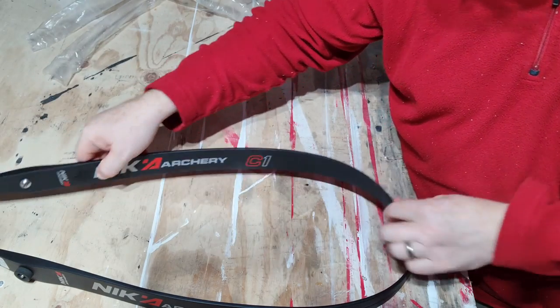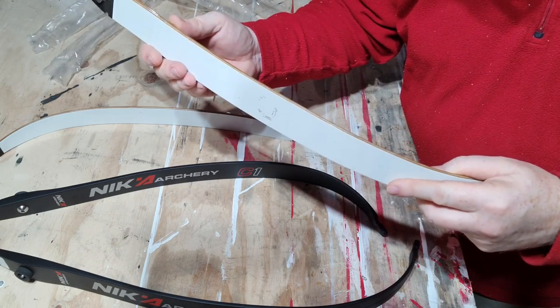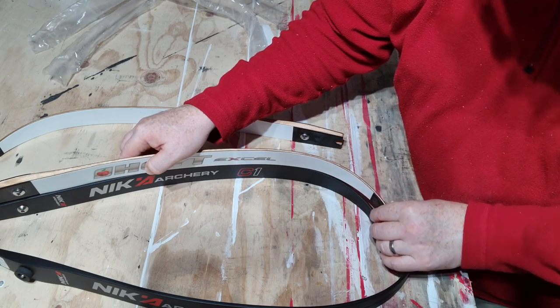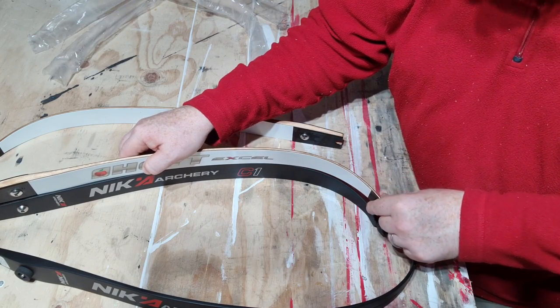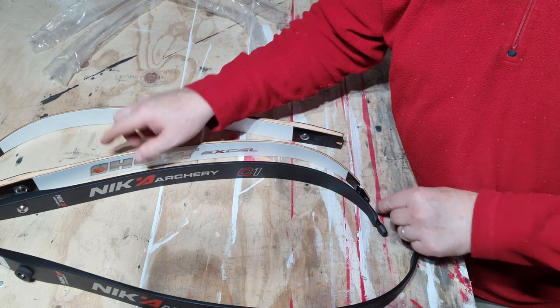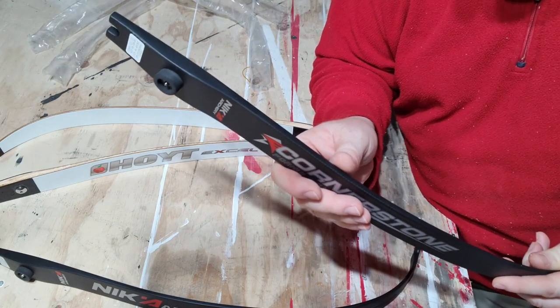So I'll just go and get another set of limbs and we can check what the curve looks like between the two. Here we have a set of Hoyt XL limbs - these are maple and fibreglass. If we put them together side by side, you can see there's only a small bit of difference between the two curve-wise. This bit here looks slightly different, but we'll just have to wait and see how they shoot.